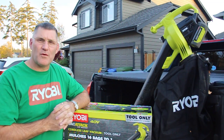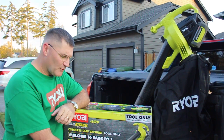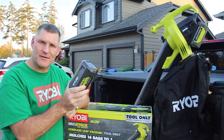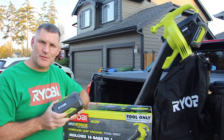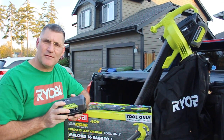This Ryobi 40405BTL tool only was $129 at the Home Depot. It ran for over an hour on this 2.6 amp hour 40-volt battery. If you're interested in getting this with both the batteries and the charger, expect to pay over $300. I'll have a link down in the description if you're interested in picking one up for yourself.